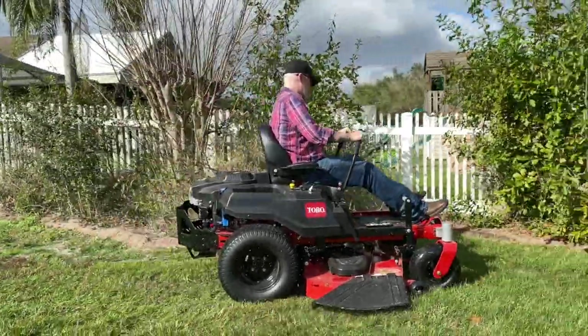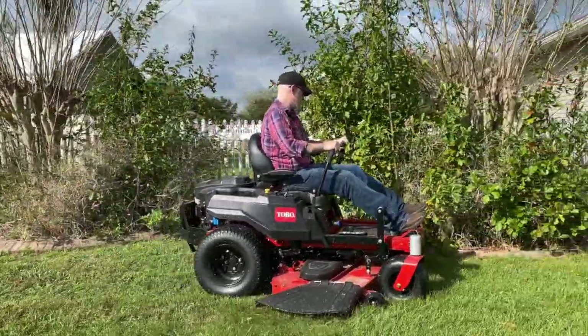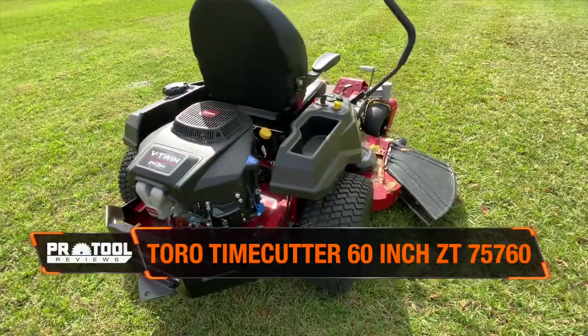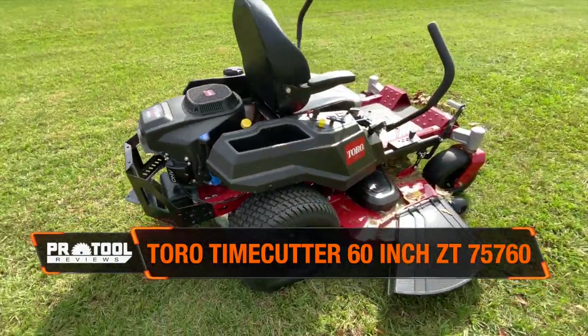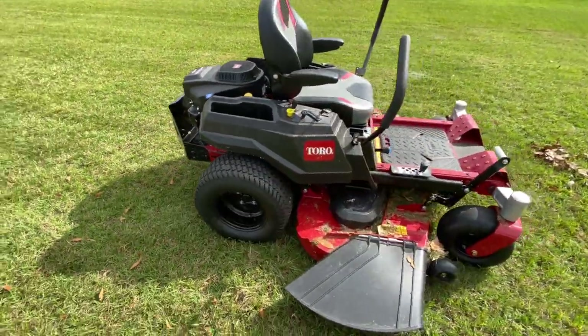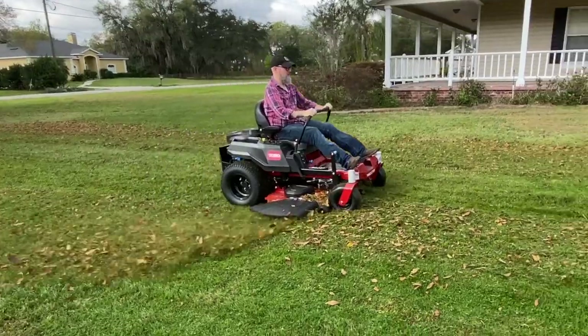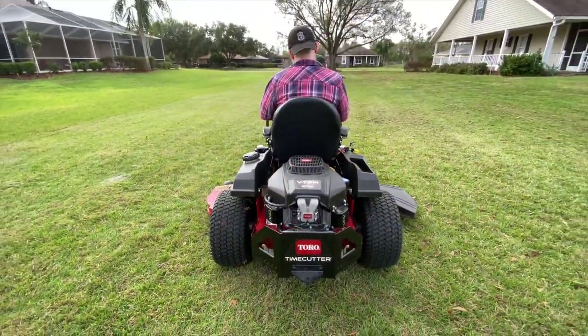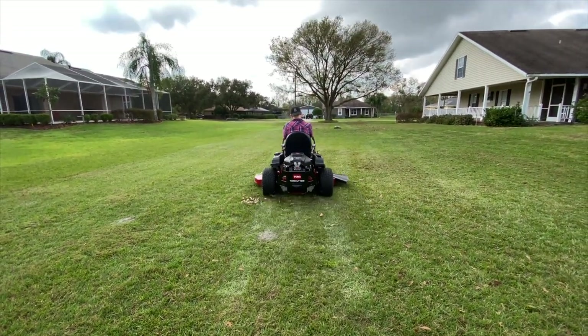Having reviewed and used dozens of zero-turn mowers over the years, our team likes to stay up to date on the newest products. This week, the sub $4,000 Toro TimeCutter 60-inch zero-turn mower — model 75760 — came into the PTR shop. This updated zero-turn features some compelling new upgrades over the MX6050 that should appeal to those shopping for a ZT in this price range.